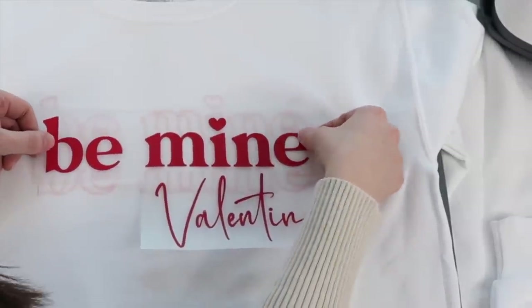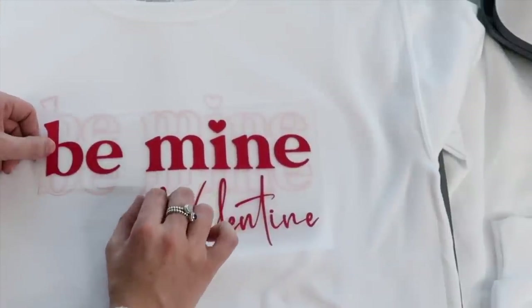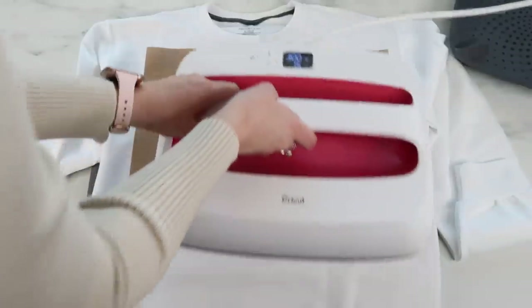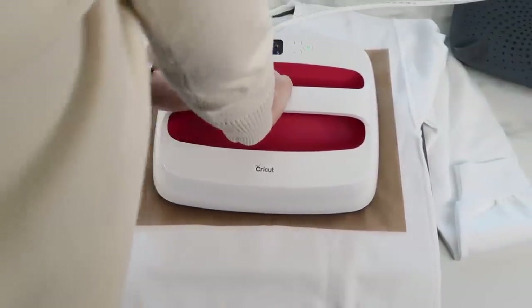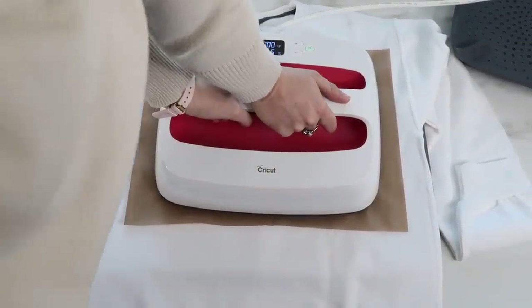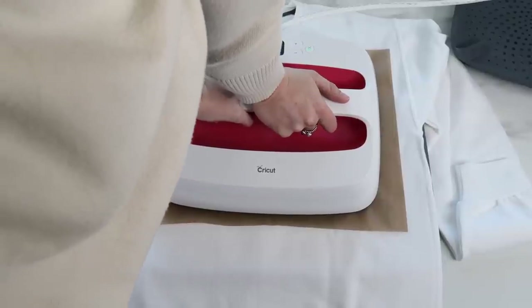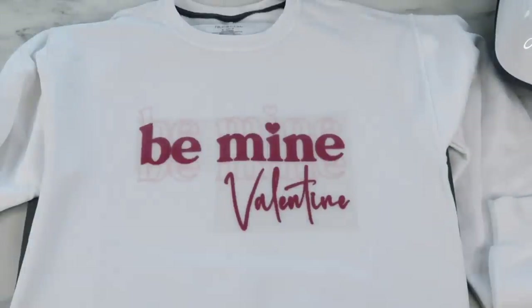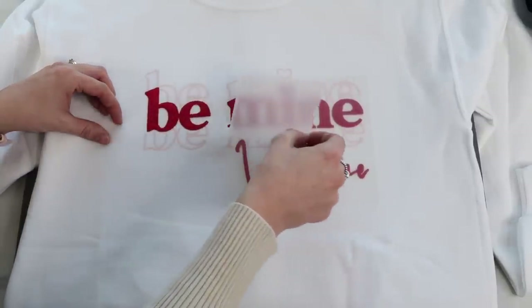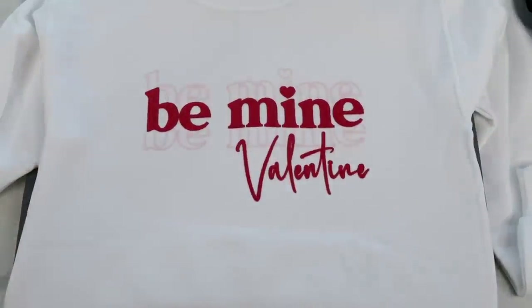Now I'm ready to place my puff vinyl right on top. I changed my setting to 300°F at 15 seconds. I place the Teflon sheet over it and apply a lot more pressure — using my entire weight over the puff HTV. The website recommends using a heat press, but I wanted to give it a try with the Cricut Easy Press. If you're using a heat press, set it to 300°F at 10 seconds. You can see it change right away — it completely puffed up! Then I remove the carrier sheet.